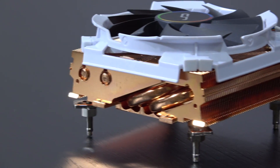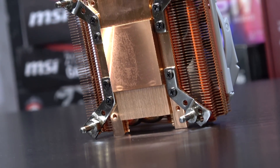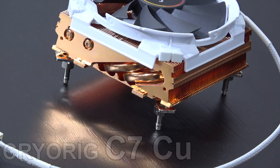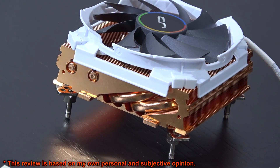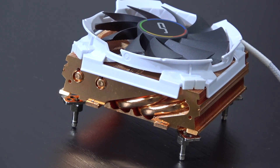Hey guys, welcome to another review of mine. Today I'm gonna take a look at this super compact all-copper CPU cooler, ideal for your mini-ITX builds. This is the Cryorig C7 CU, and feel free to point out how badly I butchered the brand name Cryorig, but everyone pronounces it a little differently.